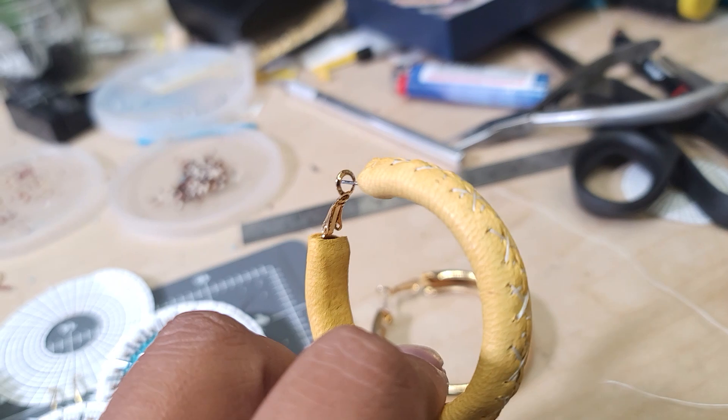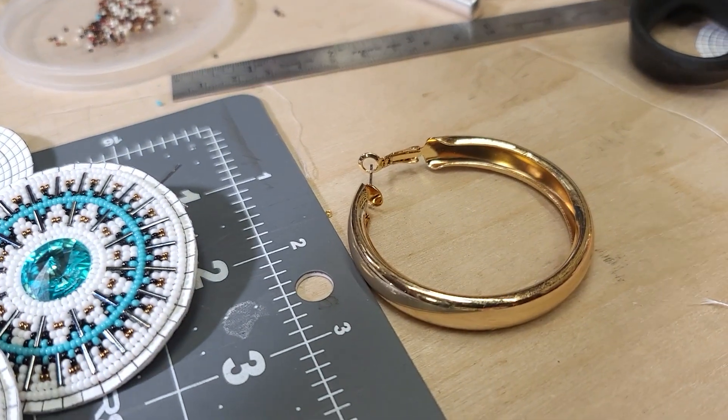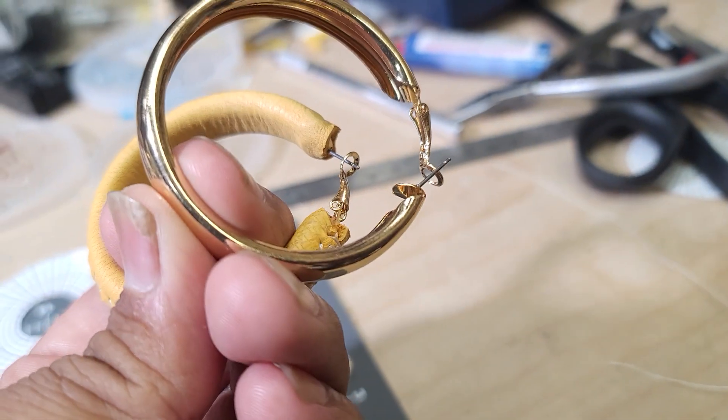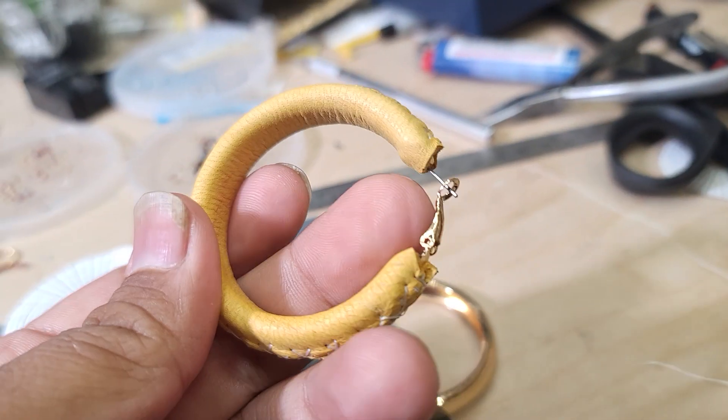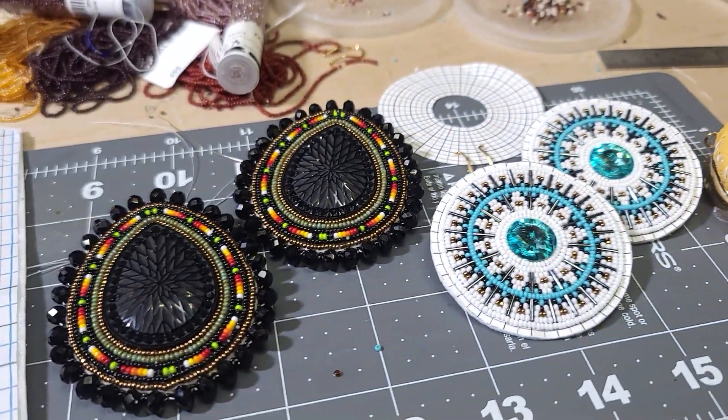I'm working on some hoops, getting these wrapped nicely — that one's not done yet. This is actually a different style hoop: it's way wider and more round, but it'll still work the same.